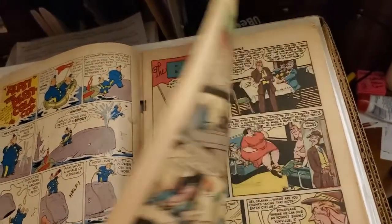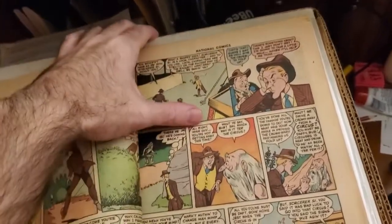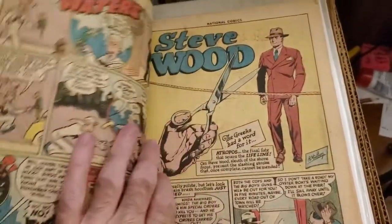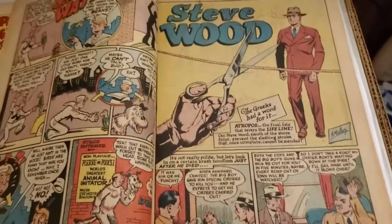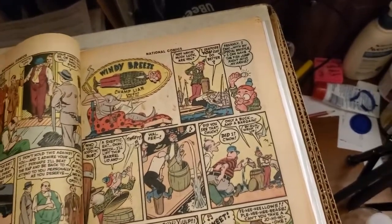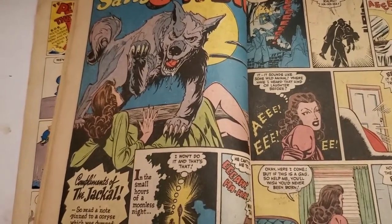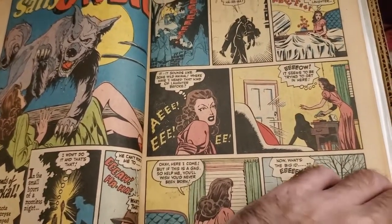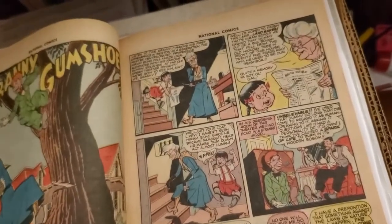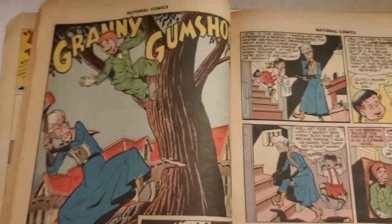I'm going to skim through some of the other features in National Comics 57 — I haven't really read all of them. There's sort of a comedy tone, some action, but a lot of comedy. Then we get some almost true crime detective stuff — here's Steve Wood. And here's Sally O'Neill, Policewoman — I do like this one. I'm thinking about using Sally O'Neill in a future issue of Crime Busters. You can see my centerfold is detached, so we're going to be really careful. Right in the middle of the book is the feature I really love and want to share with everyone — it's Granny Gumshoe.